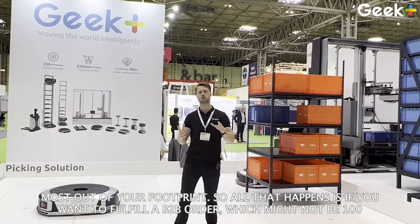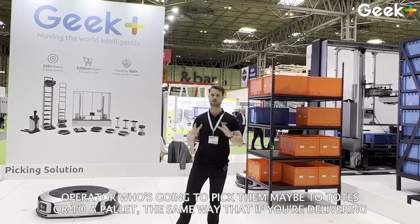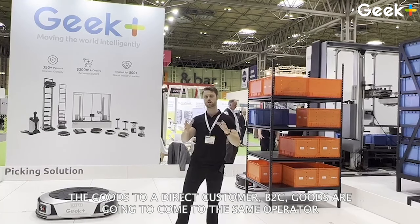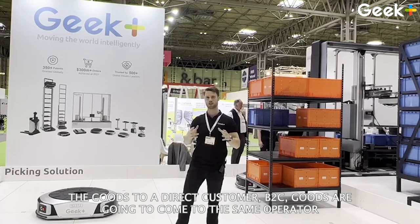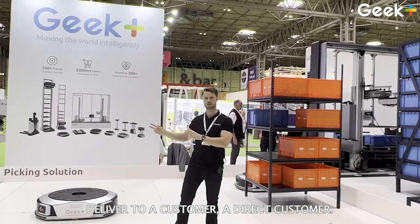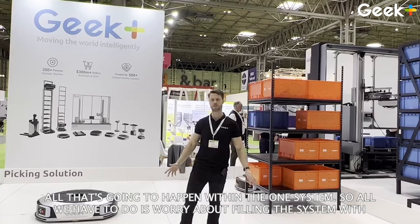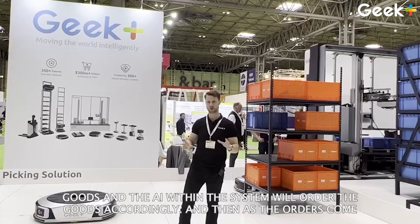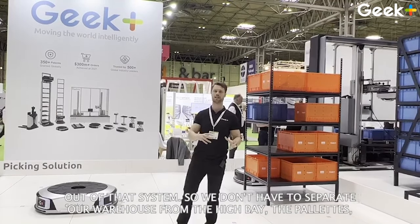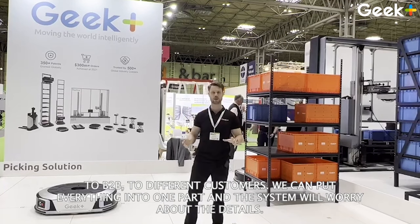If you want to fulfill a B2B order — which might be 100 or 1,000 lines — the robots are going to deliver those goods to an operator who will pick them to a tote or a pallet. In the same way, if you're delivering goods to a direct B2C customer, the goods come to the same operator who picks one or two lines and puts that in an order tote or packages it to deliver to that customer. All of that happens within the one system. We just worry about filling the system with goods and the AI orders them accordingly. As orders come through, it tells the operators how and where to pick. We don't have to separate the warehouse for different channels or customers — we put everything into one pot and the system handles the details.